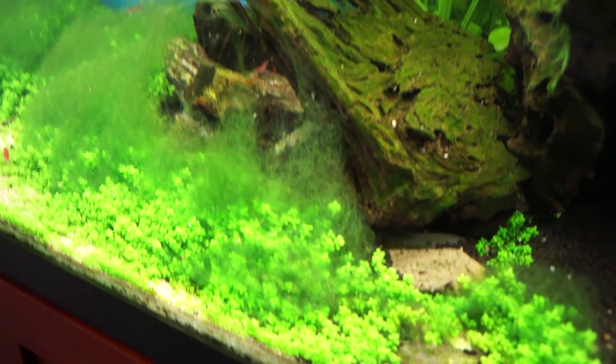I have red cherry shrimps and also some orange shrimps, but they've interbred. When an orange shrimp breeds with a red shrimp the babies end up being red — they don't come out orange. Anyway, this algae is really the only thing that's wrong with this tank.